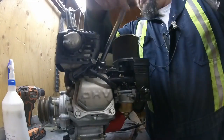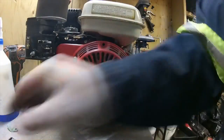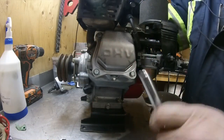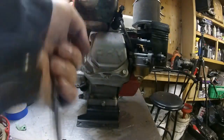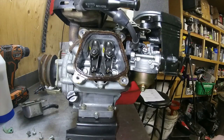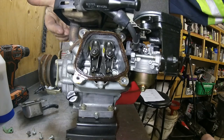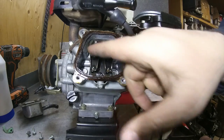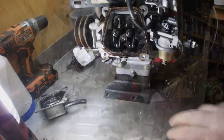We're going to remove the valve cover and yank that off. Looking at the engine, since the exhaust is on this side, it's pretty safe to assume that this is the exhaust valve, and then the intake with the carburetor comes through here — so that'll be the intake.